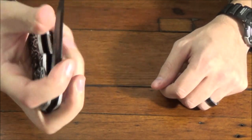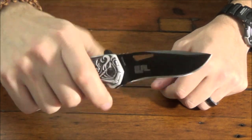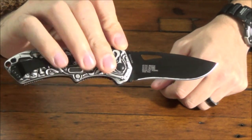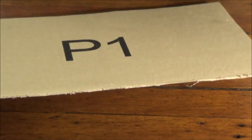Very easy to operate one-handed, very fun to play with — I've messed with it for two days now and carried it. Fun little knife, I like it a lot. I brought out some cardboard here, some of the stuff you might do in everyday carry tasks.